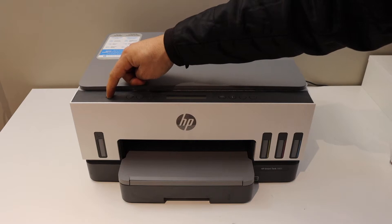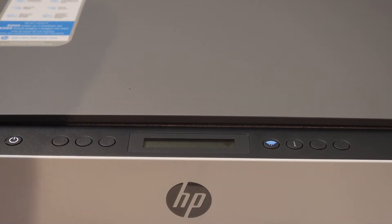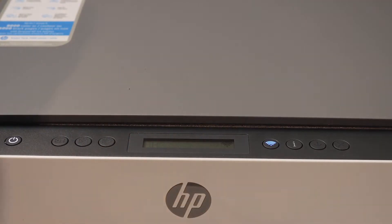Press the power button. After a few seconds or a minute, you will see the Wi-Fi light will start to flash. Now we can start the setup process.